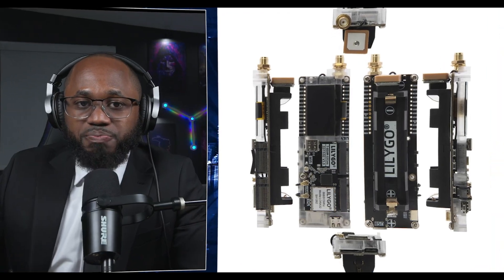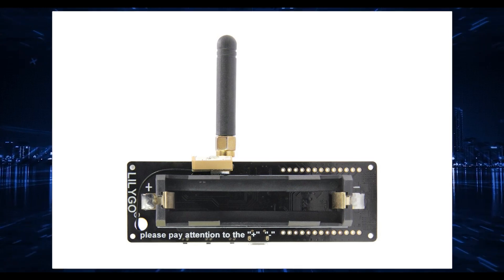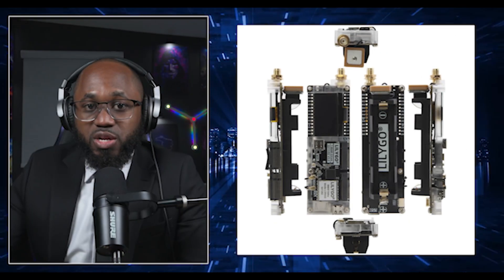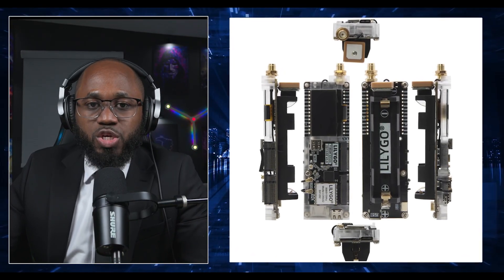In regards to power and enclosure, the T-Beam includes charging circuitry — the AXP192 or AXP2101 — allowing safe recharging via USB or solar. 3D-printed cases are widely available and recommended for durability and weather resistance. Custom designs can accommodate additional modules like the CardKB keyboard or larger batteries. For true off-grid solar integration, connect a small 5V solar panel to the USB input or use a solar charge controller with the battery.